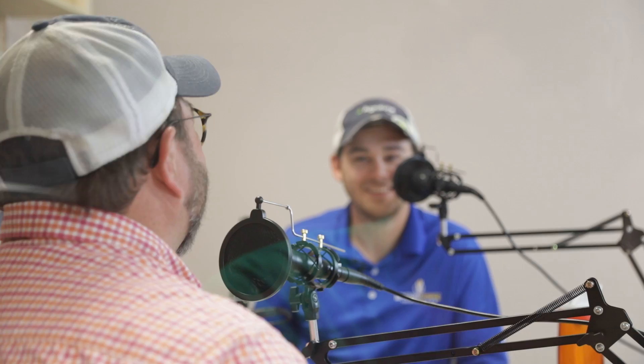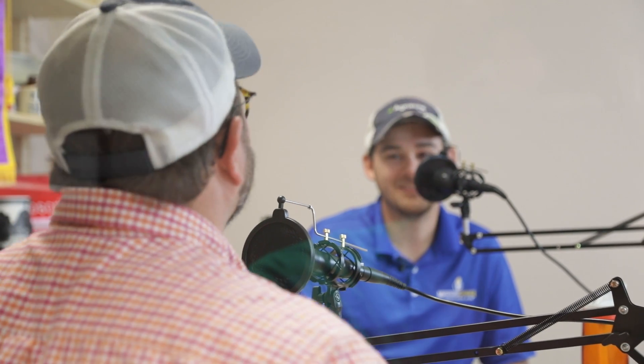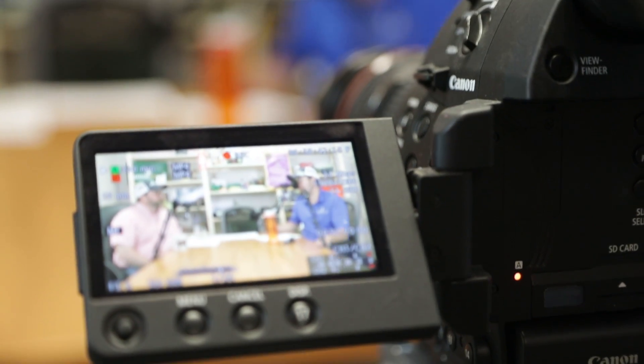Hey Cullen, appreciate you joining me this morning. Good talk. Always enjoy having you and being around you — been good the last few days working with you. Appreciate it.